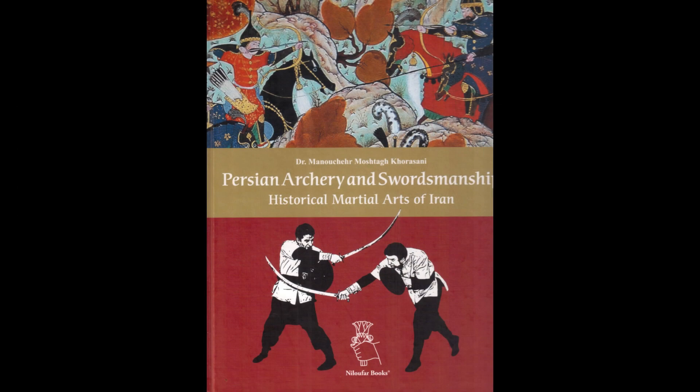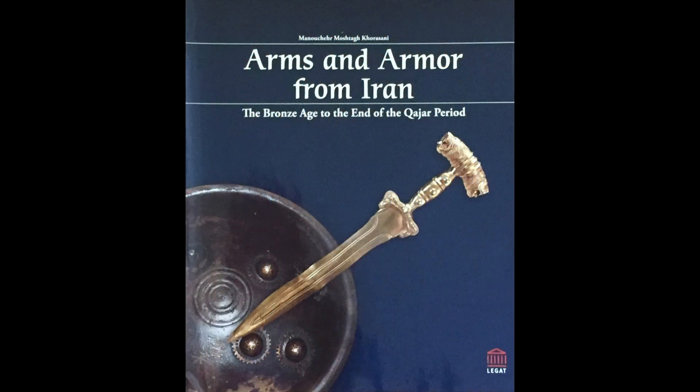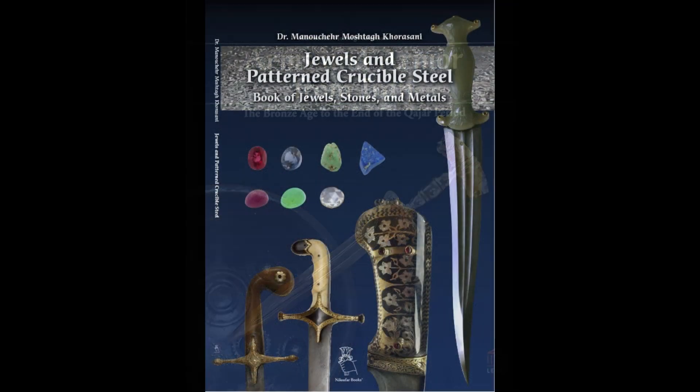We're going to have problems with the round grip. Let's get back to the thumb. It's hard to do it, but we're going to be trying to do it. We're going to take a look.